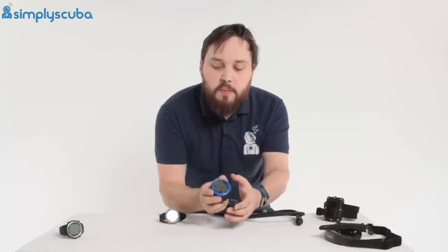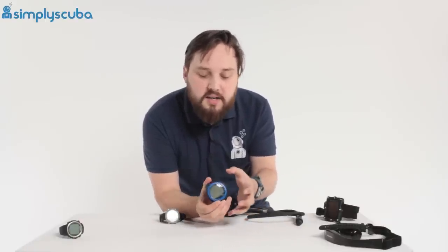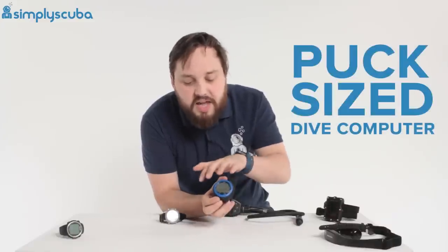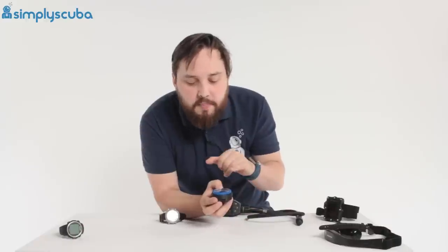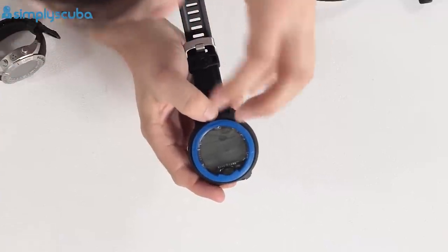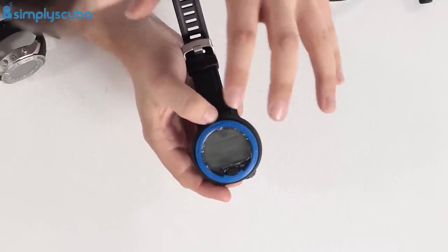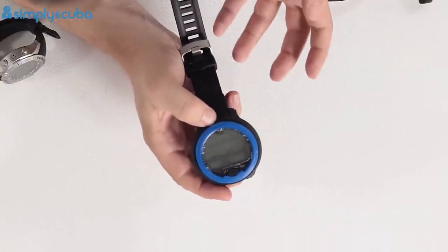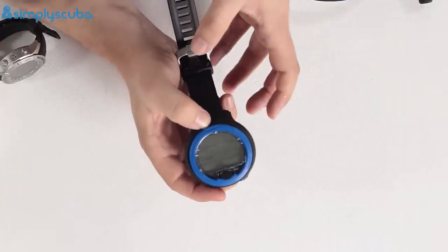Moving on to scuba diving — what most people start off with are these large-screen, puck-sized dive computers, shaped like a hockey puck, about the same size, but with a nice big screen. They're usually pretty easy to use, but they tend to have a segmented display, so not the easiest to convey really complicated information. But for the real basics, they're pretty simple — they tell you how deep you are, how long you can stay down, and how long you've been underwater.